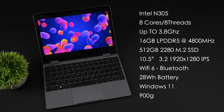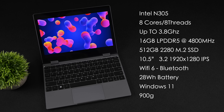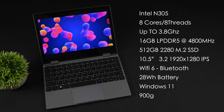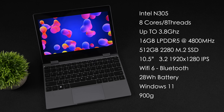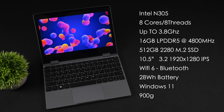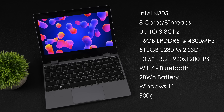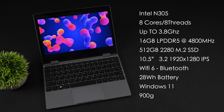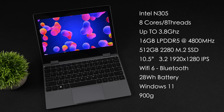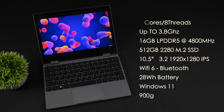There's 16 gigabytes of LPDDR5 RAM running at 4,800 megahertz, and we've also got an upgradable SSD — it's a 2280 M.2, and this one came with a 512 gigabyte drive, but you can go up to 2 terabytes. It's got Wi-Fi 6 and Bluetooth built in, a 28 watt-hour battery, it's running Windows 11, and it only weighs 900 grams. The main drawback is the battery size, which we'll cover by the end of the video.